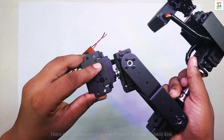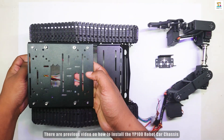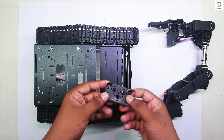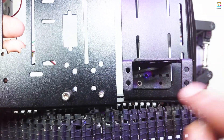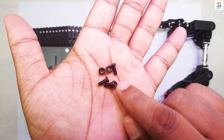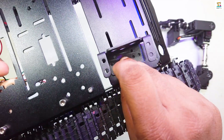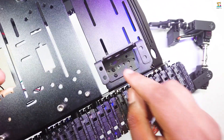Assemble the arm system as shown in the previous video and attach it to the rover like this.